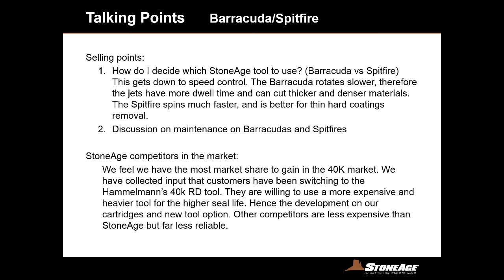The Spitfire and the Barracuda have different maintenance requirements. The Barracuda is a little more maintenance-heavy. Spitfires are not entirely maintenance-free — it's critical that after each job you blow a common lightweight oil like WD-40 into the tool so that corrosion doesn't happen while the tool is not in operation. We feel we have the most market share to gain in the 40K market due to the inconsistent seal life. Many folks had switched over to Hammelmann's 40K RD tool, which is heavier and more expensive but gets 80 to 100 hours of seal life. We're also looking at doing an all-new 40K Barracuda tool sometime in 2016.